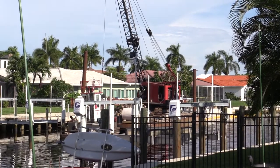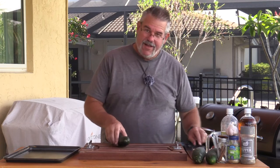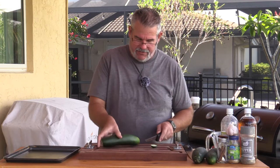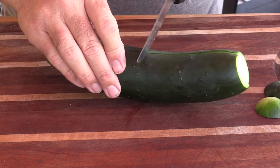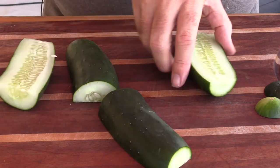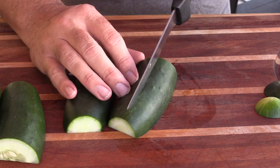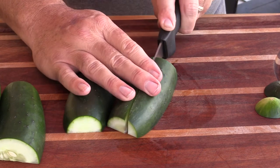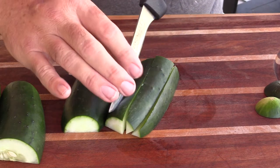The first thing we're going to do is prepare our cucumbers. I want to do these in a couple of unique ways. For regular pickle spears, I'll take the ends off, cut the cucumber lengthwise, then cut them in half for the right size, and then quarter each half — that gives us a good-sized pickle spear.